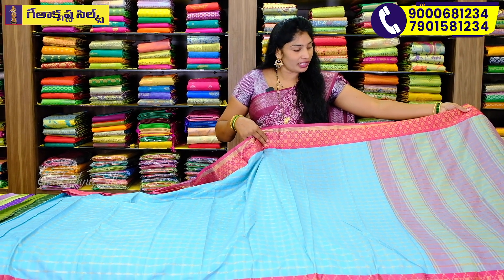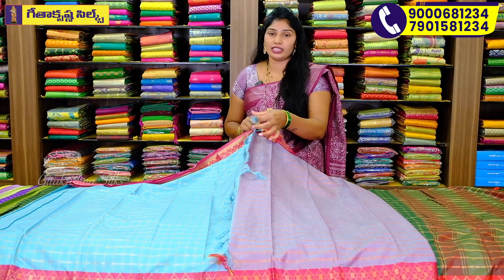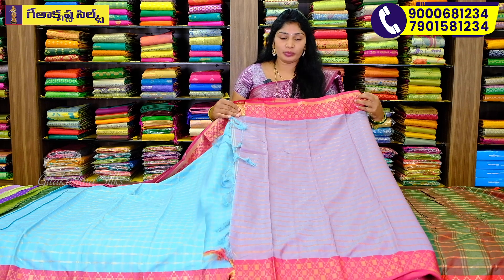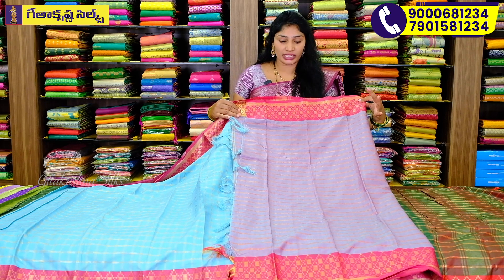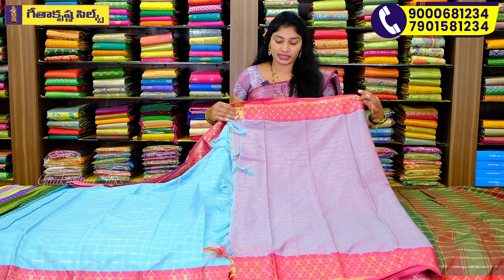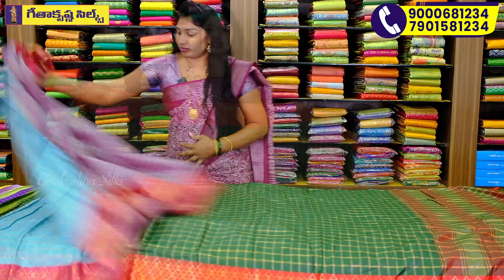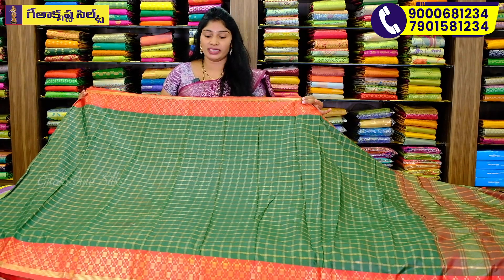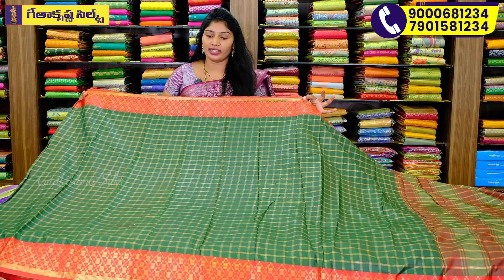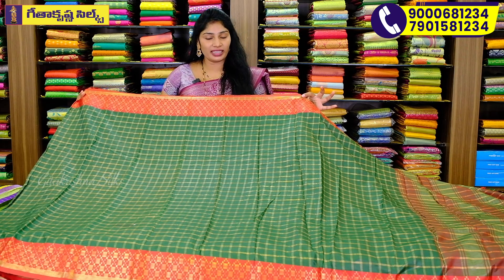They have blue colors. We have light green and blue. They have light onion pink shades. That is also a pink shade. They have two layers and both colors. They are dark green and red. I still have a different combination.